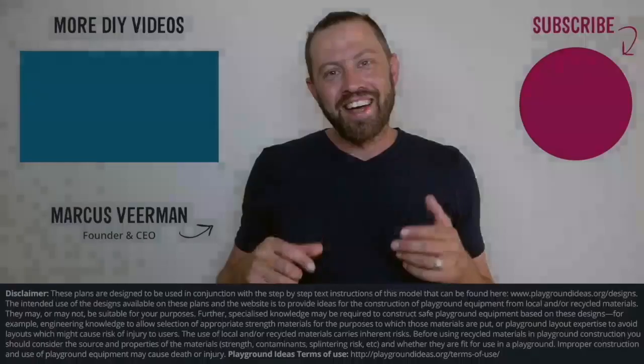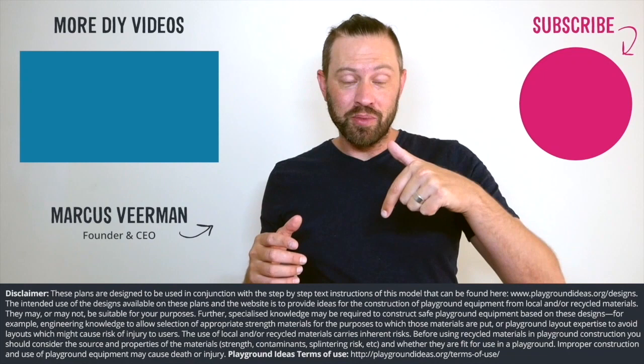Hey, what did you think of the video? Please let us know down below in the comments, and please don't forget to like and subscribe so you can see more of what Patrick's doing in India. You can go and visit playgroundideas.org which has 150 designs and all the resources that you need to build an awesome playground. And lastly, we've got a ton more videos to watch so check them out here.